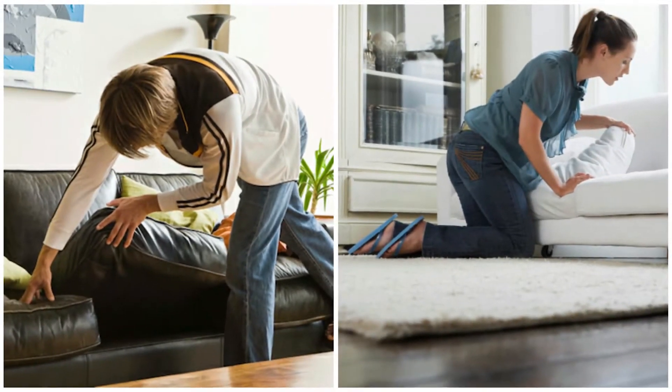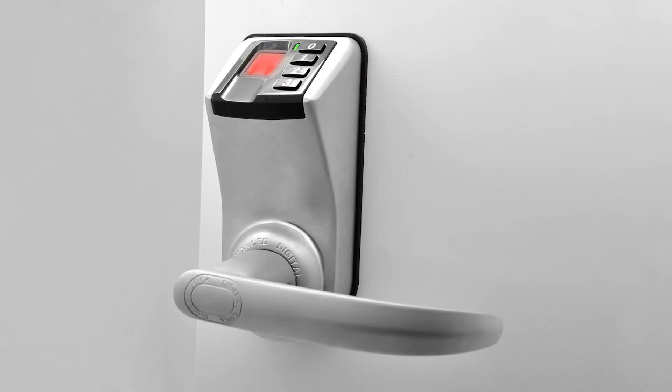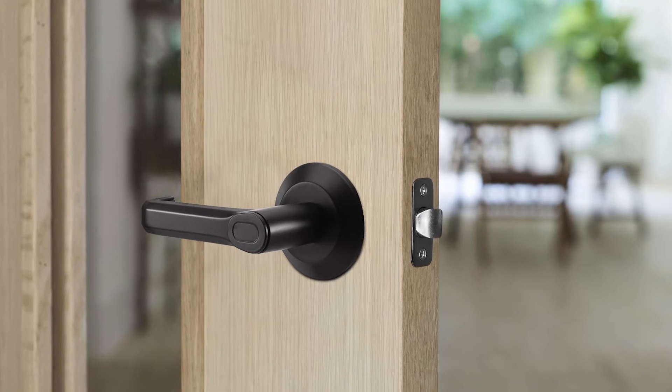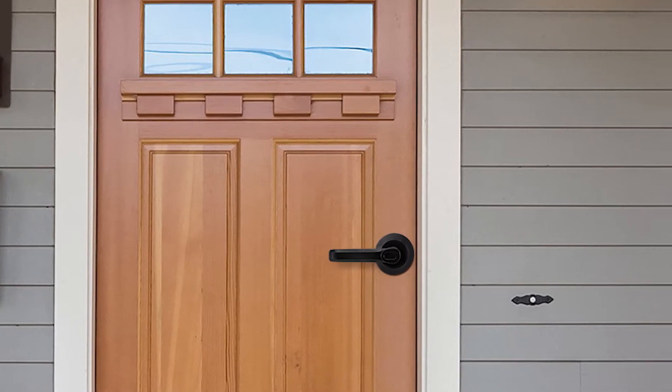It happens every moment — your keys are nowhere to be found. But most fingerprint locks are bulky, expensive, difficult to install, and lack accuracy. That's why we invented Brill Lock, a smart fingerprint door lock with minimalist styling that is affordable, accurate, and easy to install.